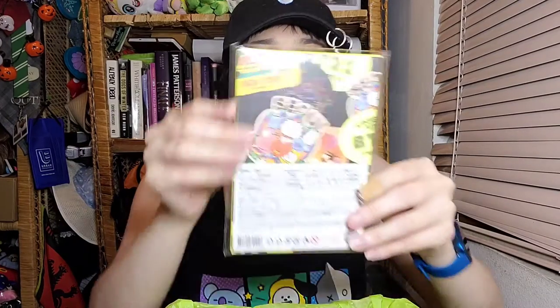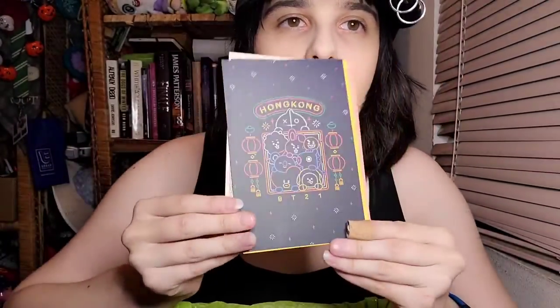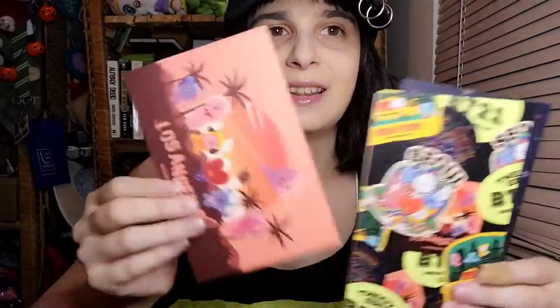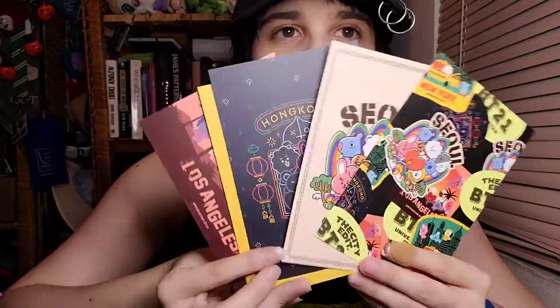Oh! It's the postcard set! So it has New York, Hong Kong, Seoul, and Los Angeles. This is official BT21 merch. Let's look — we have Seoul, we have Hong Kong, we have New York, and we have Los Angeles! I love this so much! And there's another Seoul one right here. These are really cute. It has all of them: Seoul, Hong Kong, New York, LA. These are super cute! I love the postcards.